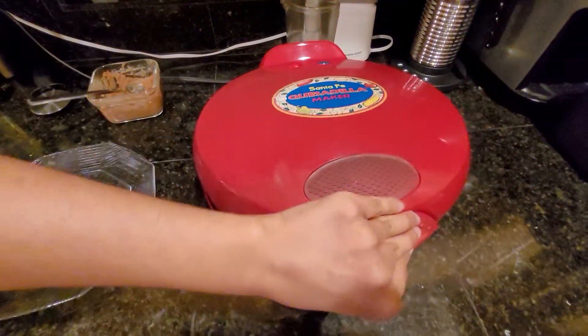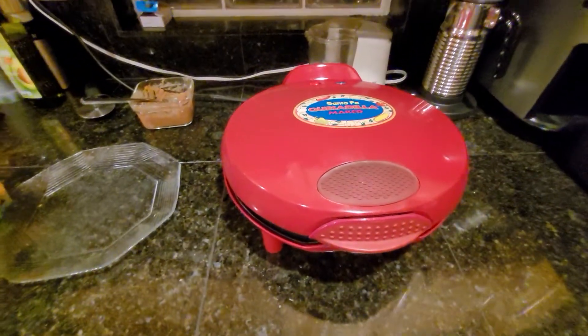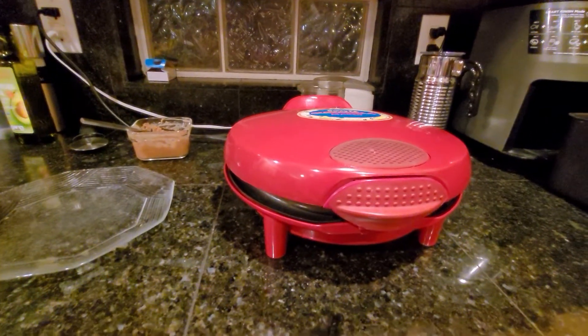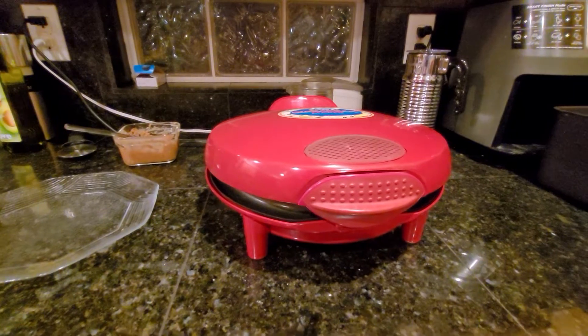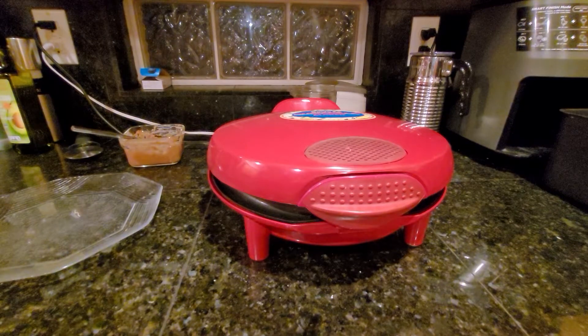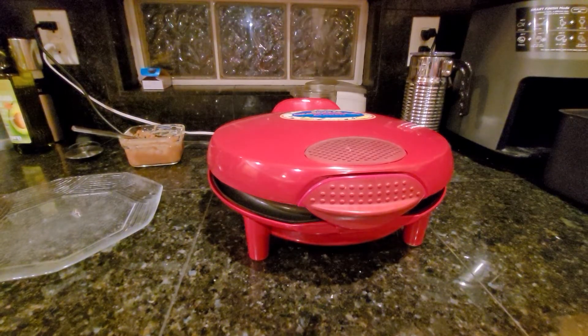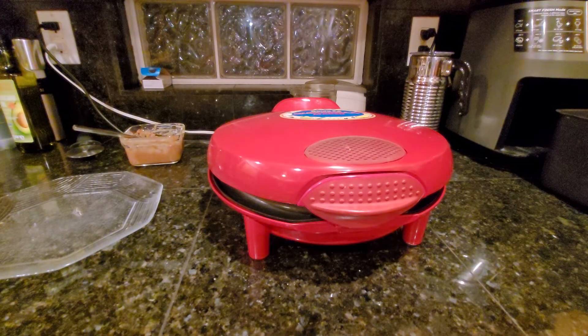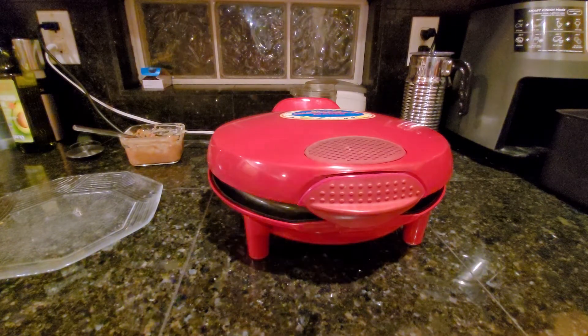I can see it's starting to make an indent but it needs to be crispier. You can't quite see the indents I made with my nail and fork on camera, but they're there on this side.